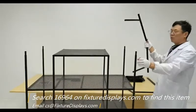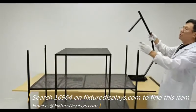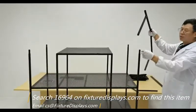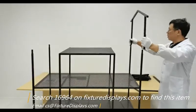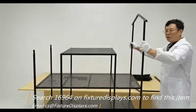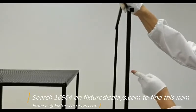Now we're going to install the roof structure on the very top. The principle is very simple — slide the tube in and fasten the four screws, two on each side.